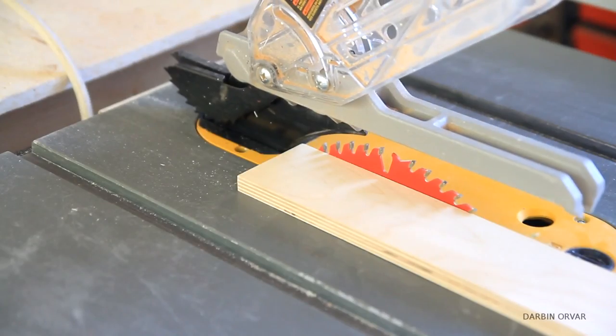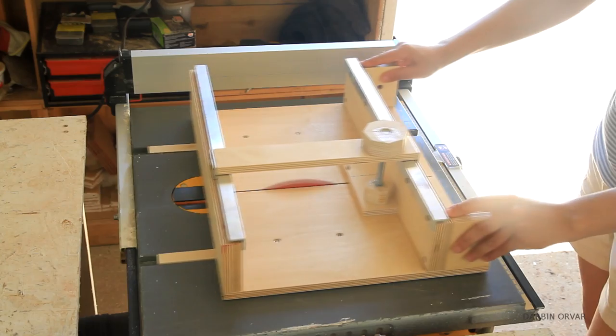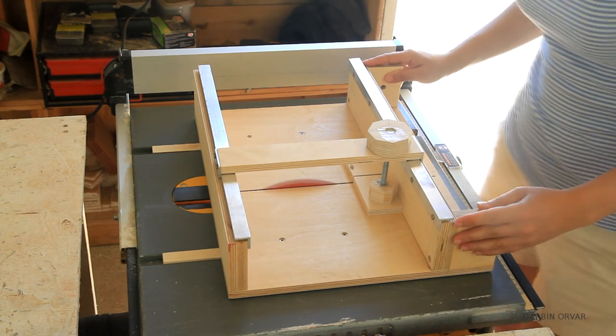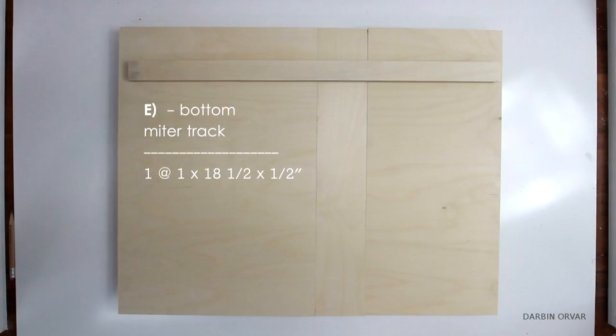First of all let's cut up all the wood. I'm using my new crosscut sled for the crosscuts. Then let's work on the T-track going into the bandsaw — cut E.